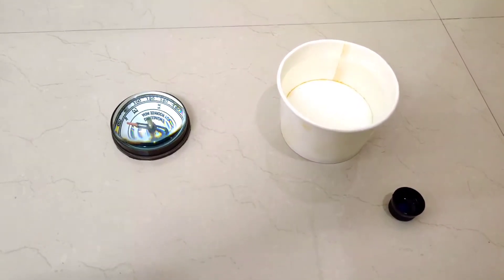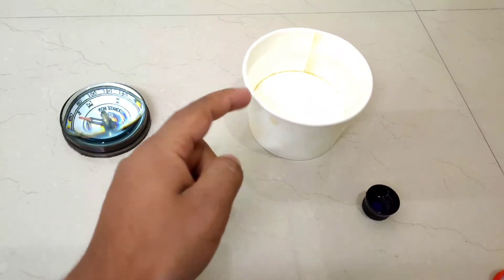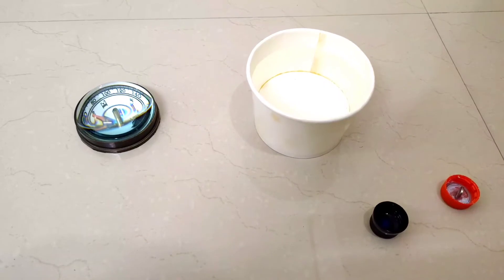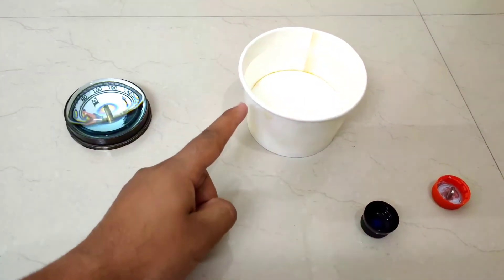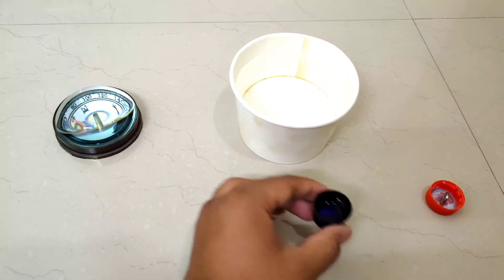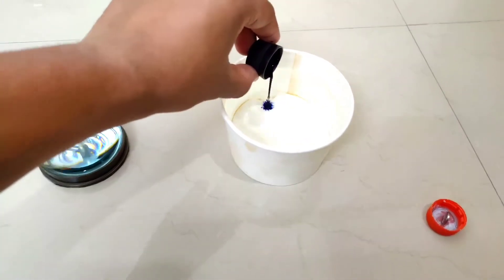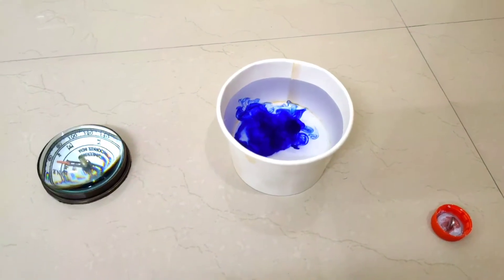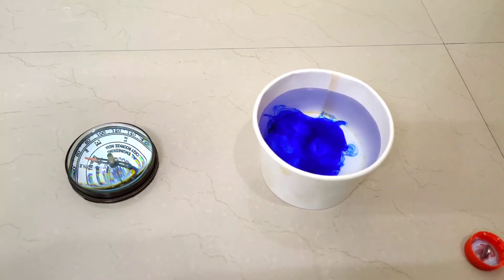For this experiment we need a bucket with water, some ink, and something special. Since water is transparent, we will add ink so that the water will be blue and you can see the activity properly. This is how we make a magnetic compass at home using waste material.